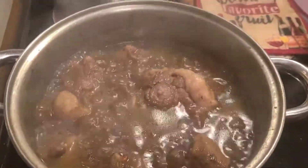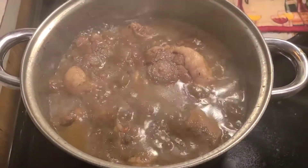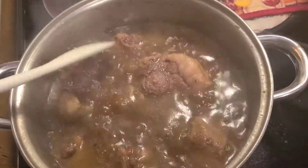Hey y'all, cooking these oxtails. City in the building. I got them boiling, y'all. Let me stir them up.